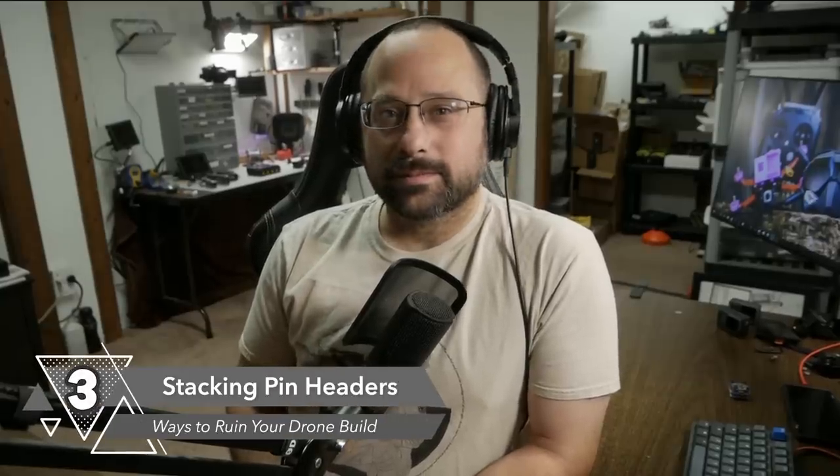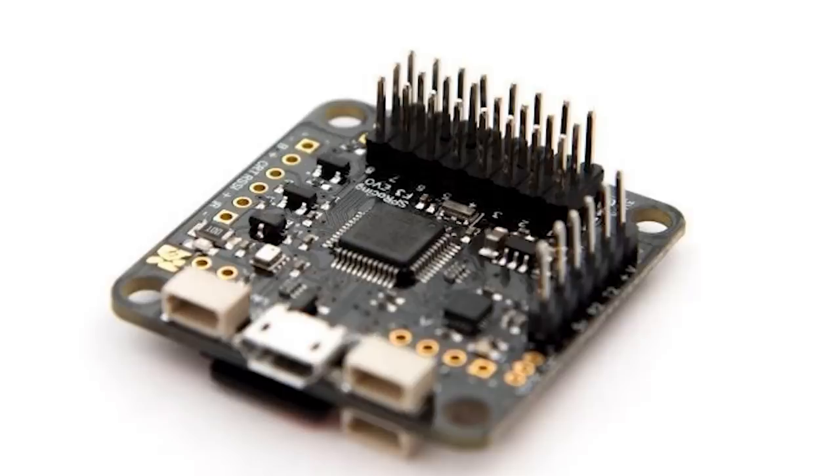Stacking pin headers — where one board has pins coming out the bottom and another has a socket, and they stack on top of each other. It seems so convenient: you've got your four-in-one and your flight controller, marry them together, no wiring needed, easy to service. But here's what's wrong: they have no give for vibration. Those sockets wallow out, the pins stop making contact, and then your VTX or flight controller cuts out. It's hard to troubleshoot because it'll kind of work, but as soon as you take off, your quad falls out of the air or your video cuts out. It always happens eventually.